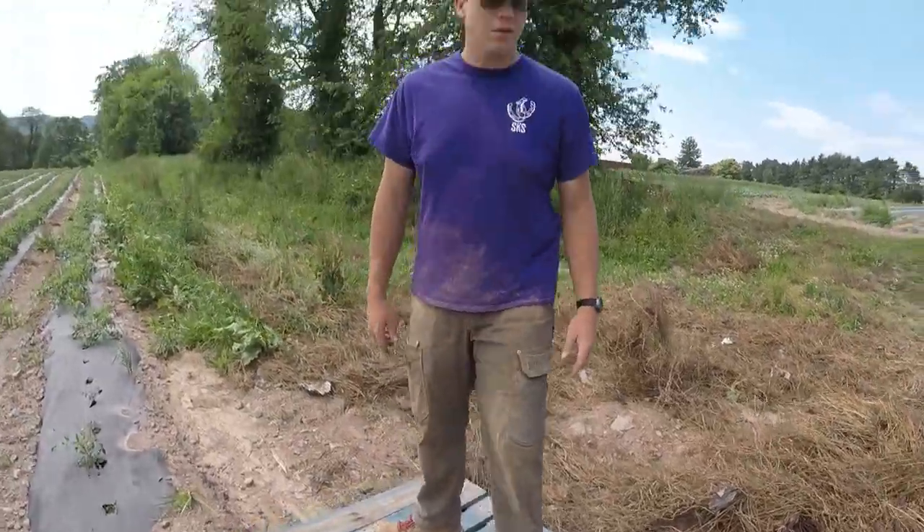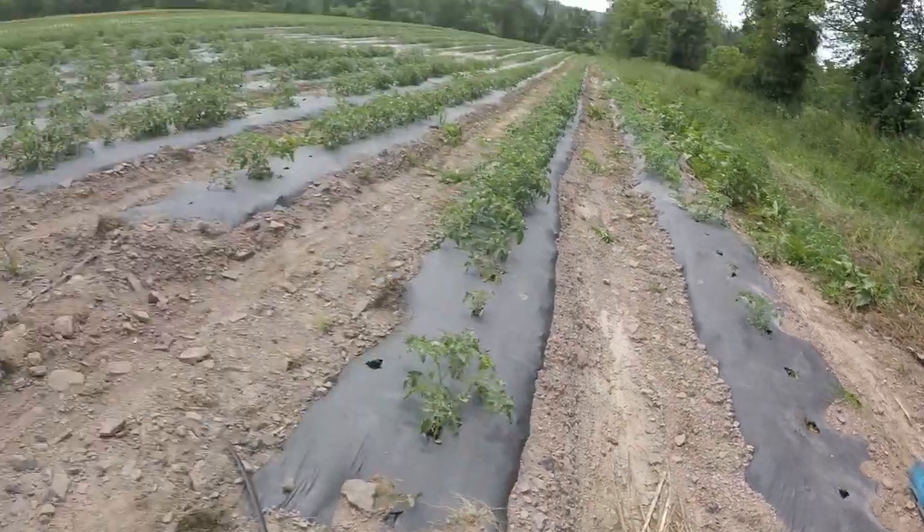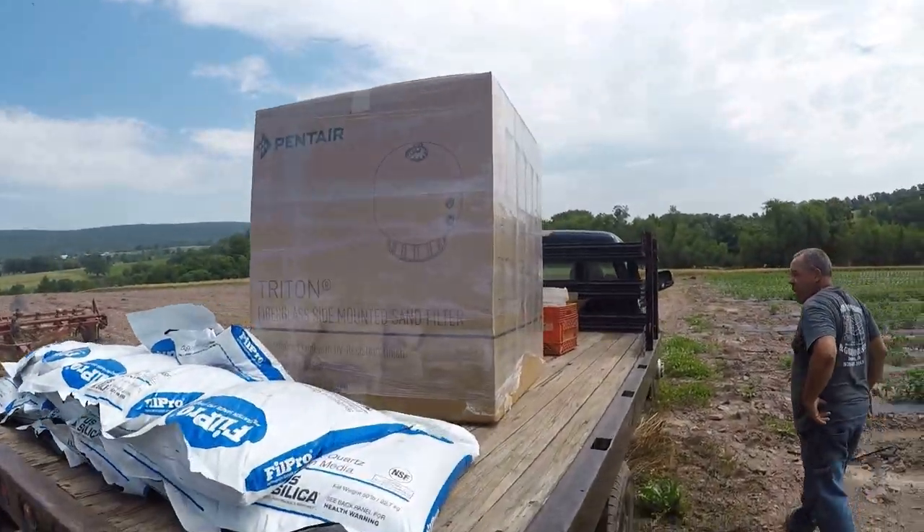We got the weeds kicked out of the way. Joel is testing the sturdiness of the pallet. All we have to do is put this filter on it.